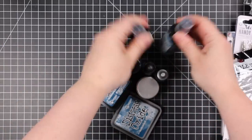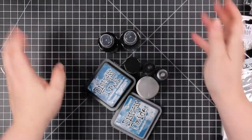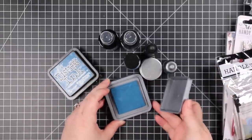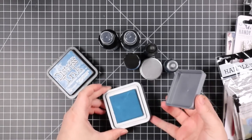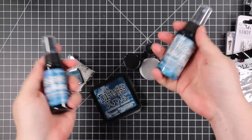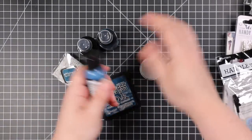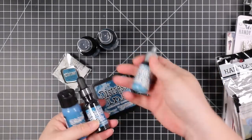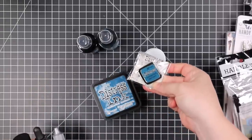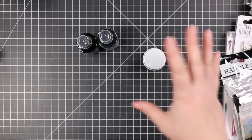I also got my order of the new distress color, Uncharted Mariner — it is gorgeous! I haven't even swatched it yet but I'm so looking forward to doing blends with it. Like all the other distress products, you've got the spray stain, oxide spray, distress ink, oxide ink, paint, distress ink refill, oxide refill, the embossing glaze, and if you get the full set you can get the little pin too, which I just stick on my pin board.